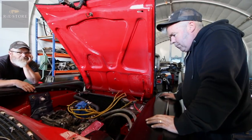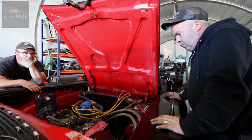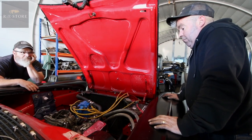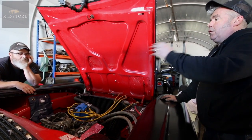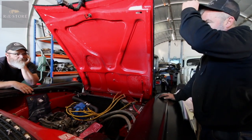If you drove it like that, what would be the long-term implication? It just wouldn't last? No, it would probably go all right. But it might have a lumpy cam in it - you don't know what people have done. But normally you don't pick up a misfire all the way through the rev range. You might get it lumpy up to about 2,000 RPM, but after that it should clear.